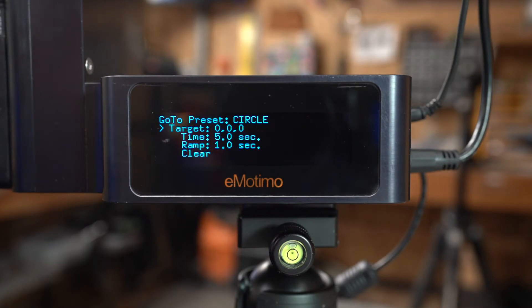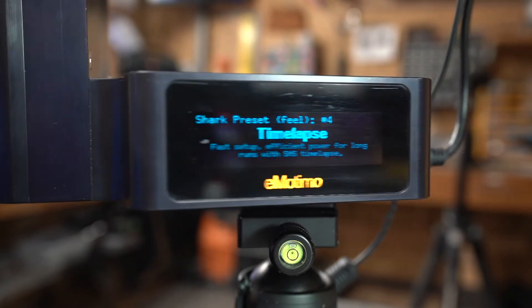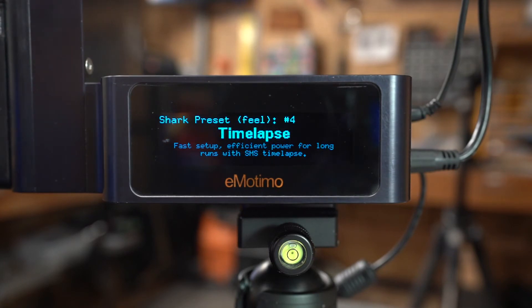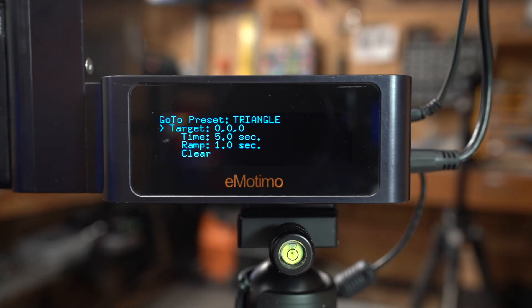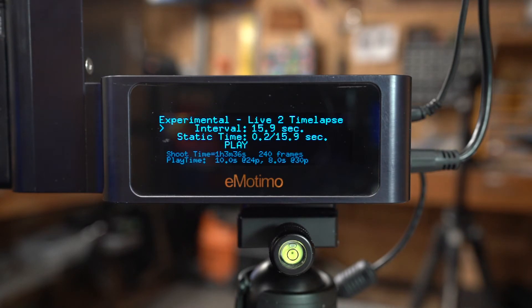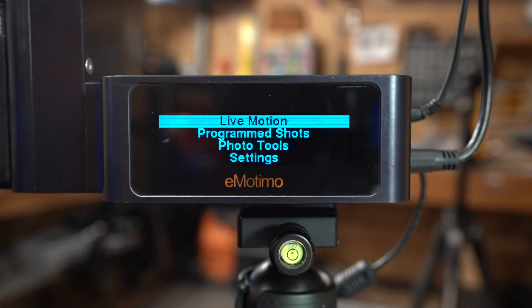Also in here you can program buttons on the controller to take you to specific positions. If I lock this in and hit Circle, it'll go to that position - so if I move away and hit Circle, it moves right back to where it was. This is useful if you're shooting a band on stage or speakers, where you want to look at the audience and back at the person without manually controlling it. You can mark positions for Circle, Triangle, Left Three, and Right Three. There's also an experimental record mode where you control the camera live, record it, and play it back or turn it into a time lapse.